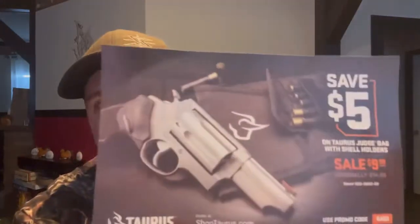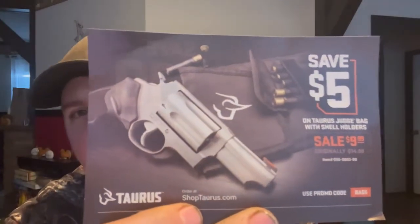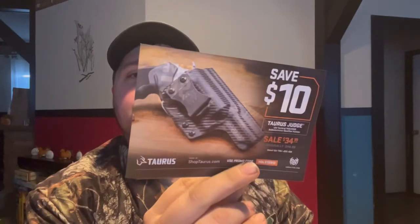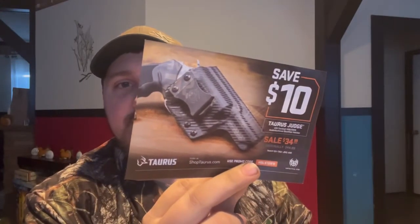Looks like I've already got the paperwork that came out of the Taurus. For anybody interested, here's a coupon for five dollars off — looks like a Taurus Judge bag with shell holder, normally $14.99 but on sale for $9.99, use promo code 'bags.'